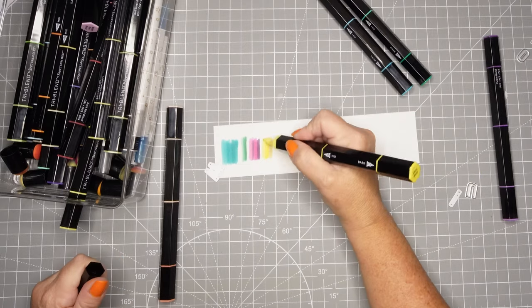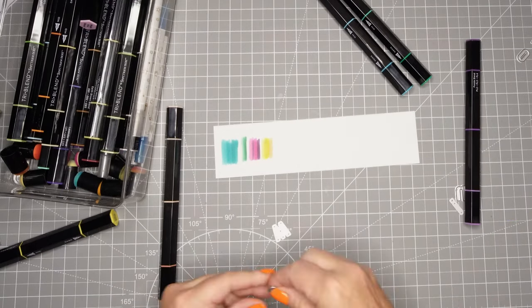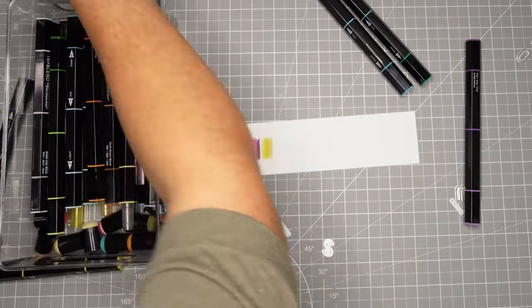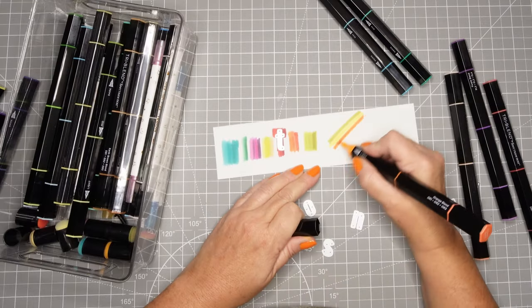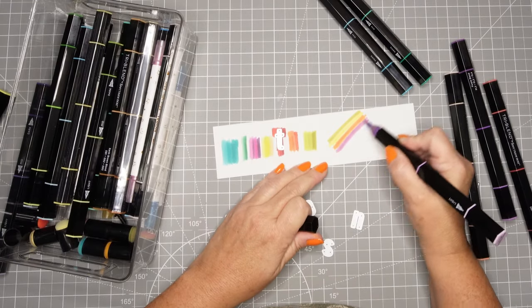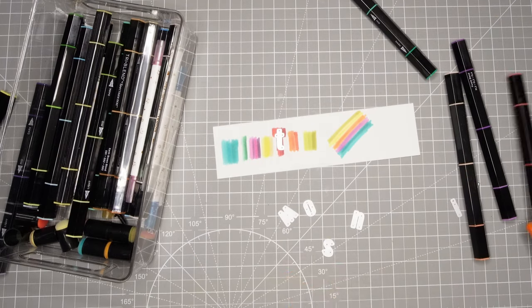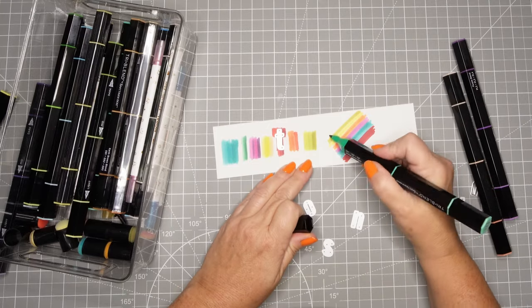My grandson loves trucks and at this age bright fun primary colors are perfect, so this will be a great way to put his name with some great color. I also have a die that has a happy birthday in a circle that I thought might go well in that number 2, so I'm going to put some rainbow type colors down so that can be cut out in rainbow colors as well.